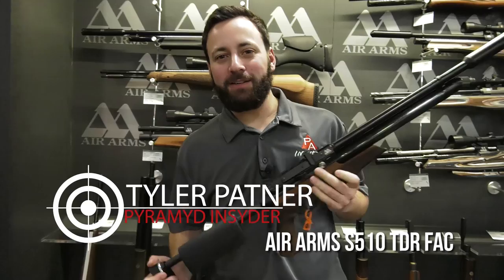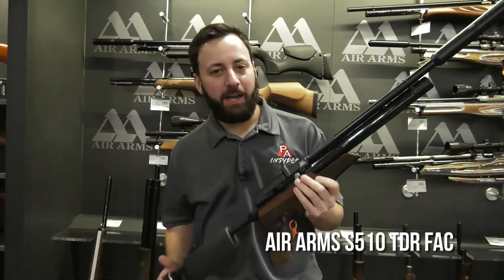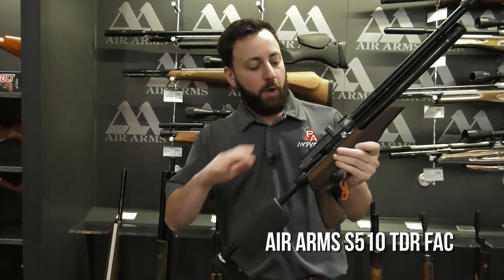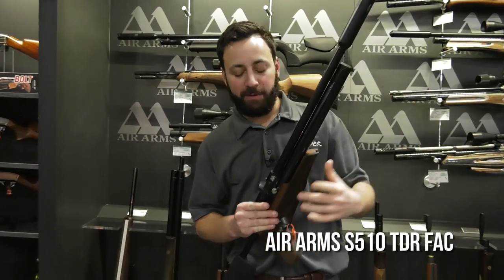Welcome to SHOT Show 2018. Checking out some brand new product here with the Pyramid Insider. This is the Air Arms S510 TDR-FAC. That means it's the same TDR package you know and love, with the brand new side lever breech as well as a fixed suppressor on the end to keep things nice and quiet.